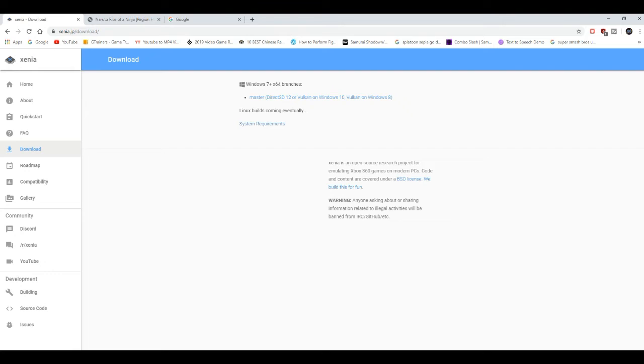Before I show you where to get the game, I always need to make a disclaimer in all my videos: only do this if you have the digital copy or hard copy of Rise of the Ninja on Xbox 360. If you don't have the hard copy or digital copy, I do not condone you downloading games off the internet. I do not condone it at all — I repeat, I do not condone it. Only do this if you own Rise of the Ninja on Xbox 360.